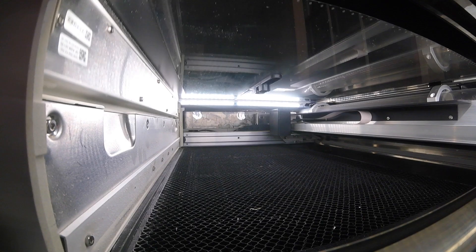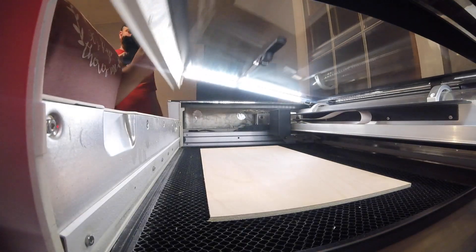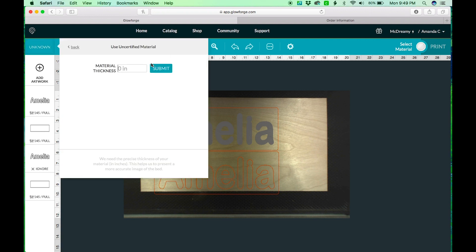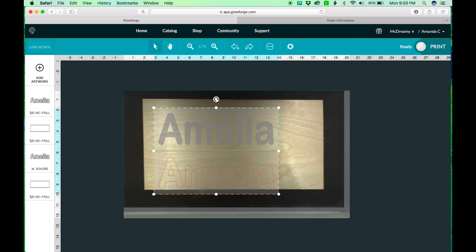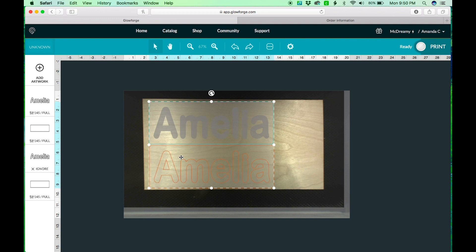Here we're going to load the wood — you want to make sure it's right below the camera and centered. We've just put our material on there. I set the material thickness to 0.2 because even though we bought a quarter inch, it's not actually a full quarter inch — they all vary slightly.